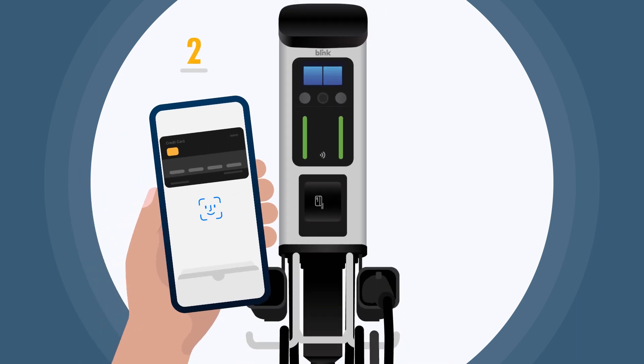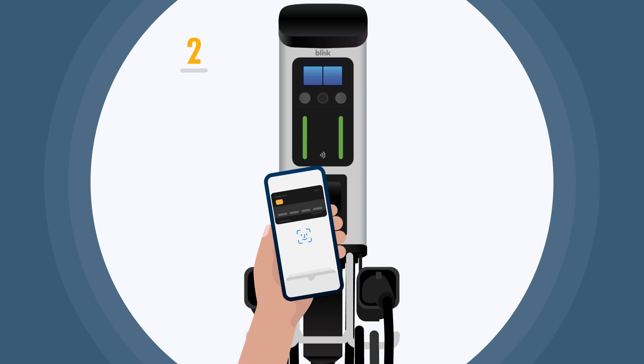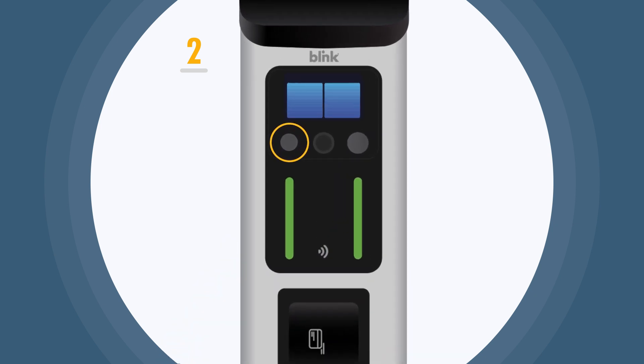If you have Apple Pay or Google Pay, simply tap your phone against the credit card reader to start your charge, then push the button associated with the plug.